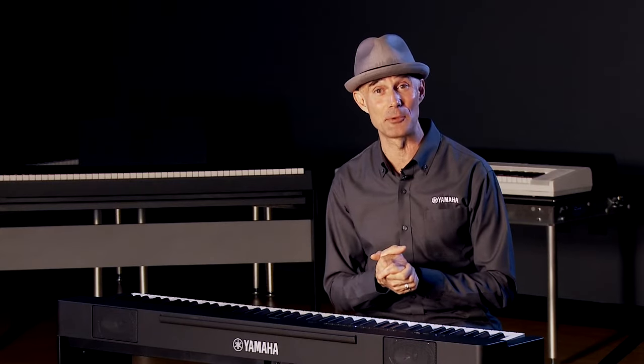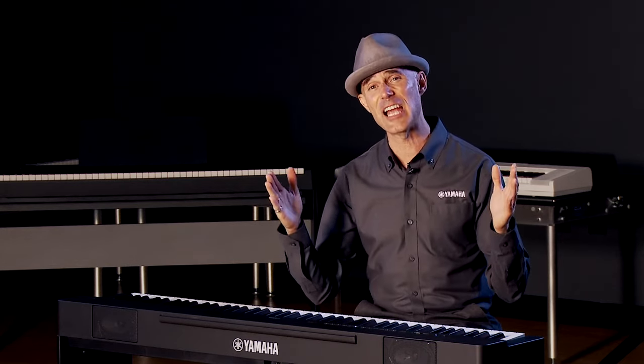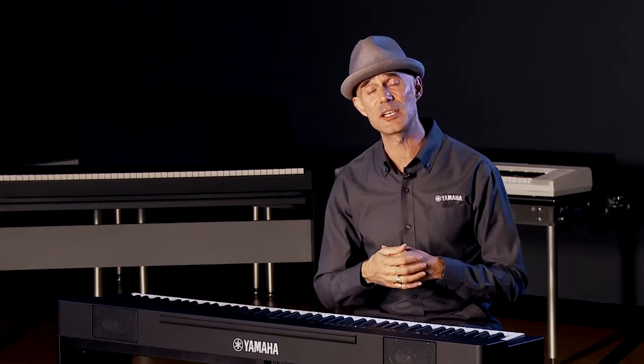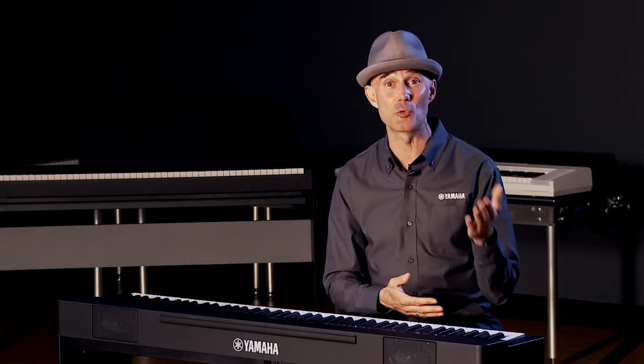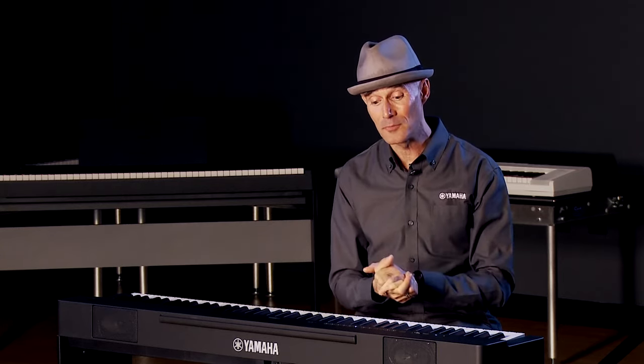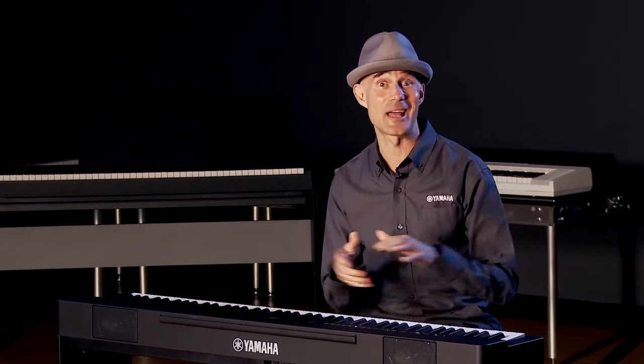Speaking of the CFX samples new to the P-225 — this is a really big deal. The CFX is Yamaha's premier nine-foot acoustic concert grand piano, and having samples from that iconic instrument in the P-225 is significant. There are four CFX voices. We also have Virtual Resonance Modeling Light, which captures the resonances that occur within an acoustic concert grand piano. And there's 192 notes of polyphony, so no matter how many chords or how long you're sustaining, you will not run out of notes.